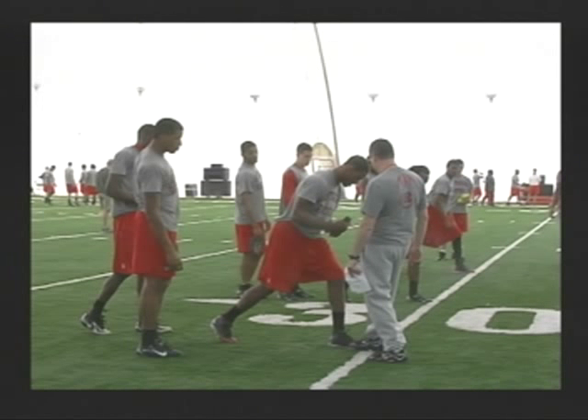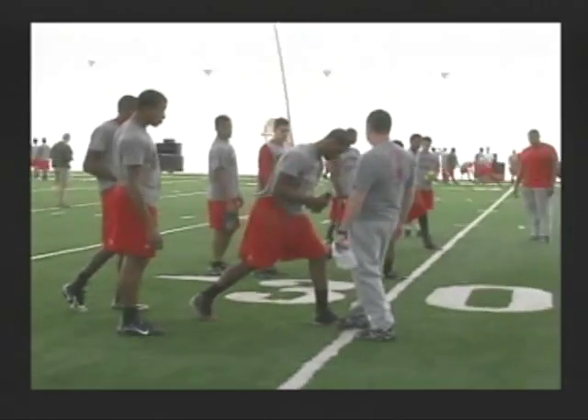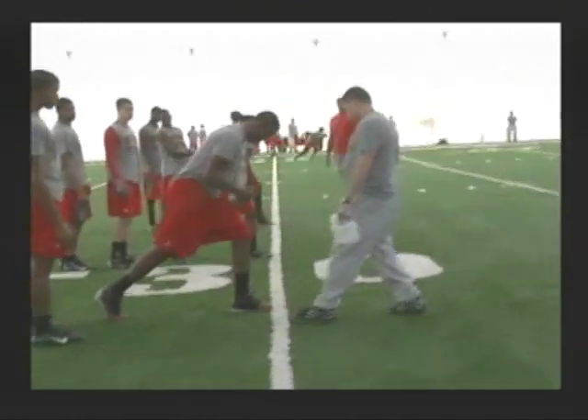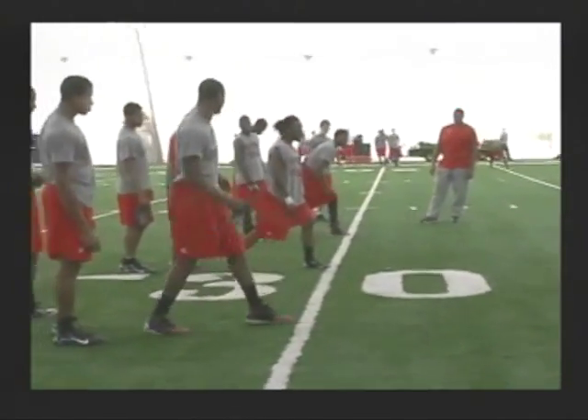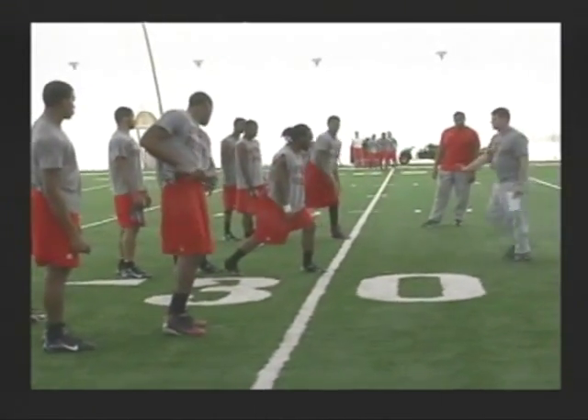We're going to start with the stance. We want our inside foot up, with flexion in our joints — ankle, knee, and hips. We're going to put our back foot back as if we were racing somebody, with our back heel just off the ground. As you look at the stance, his knee is just in front of his ankle, with some flexion in his hips and back knee.